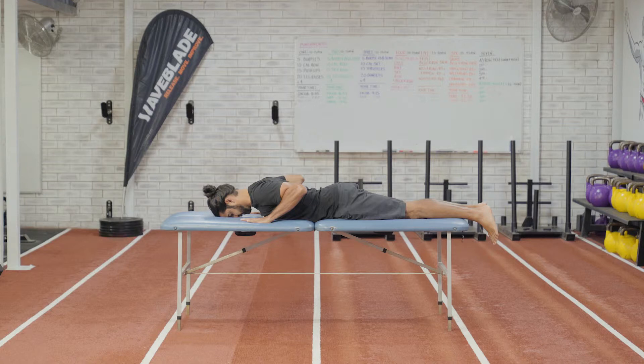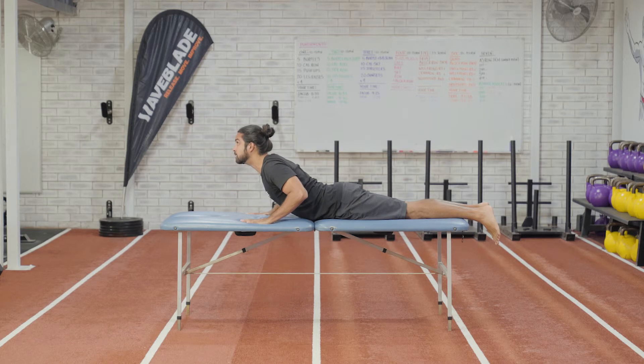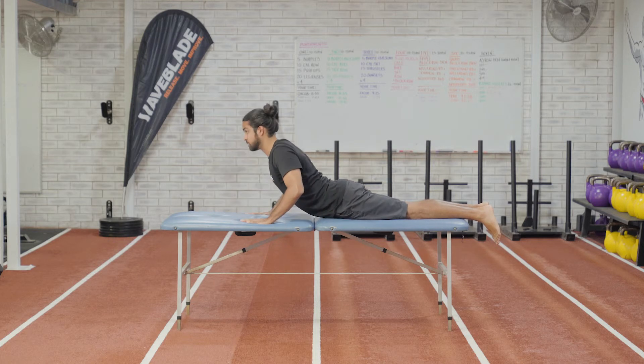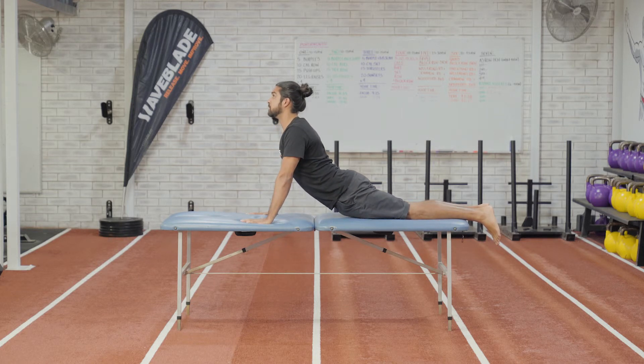Start lying on your front in a push-up position, either on the floor or on a bench. From here, using our hands, we're going to slowly raise our trunk and head up off of the floor. As we extend at the lower back, we're looking to see if there's any pain, sharp pain, or tightness.